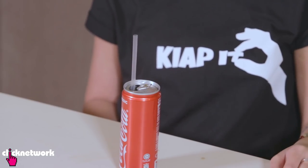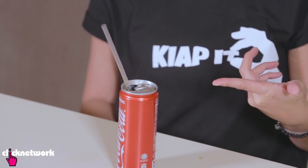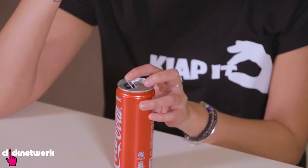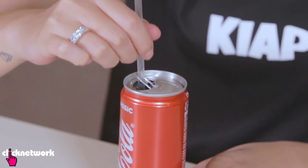This one is for all you soda drinkers out there. Sometimes you get a bit annoyed when the straw keeps floating up and ends up floating out like this. To prevent this from happening, just pull the tab over, put the straw inside the hole of the tab, and there you go — the tab will hold it in place.